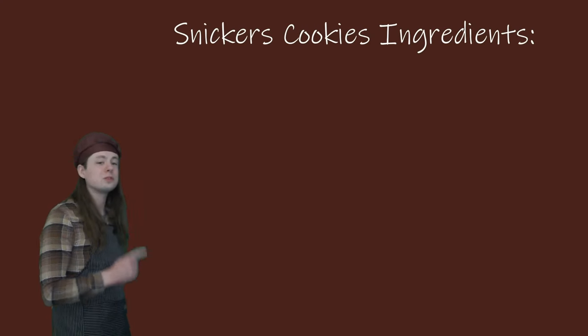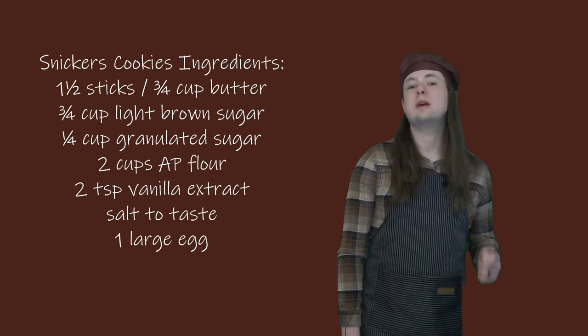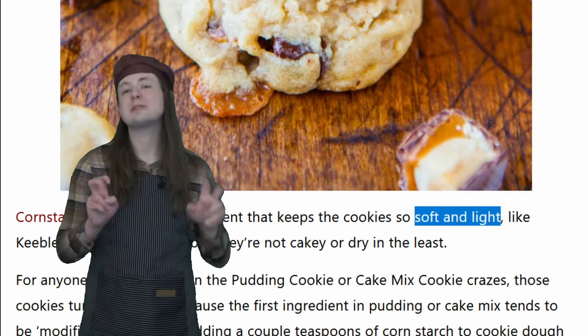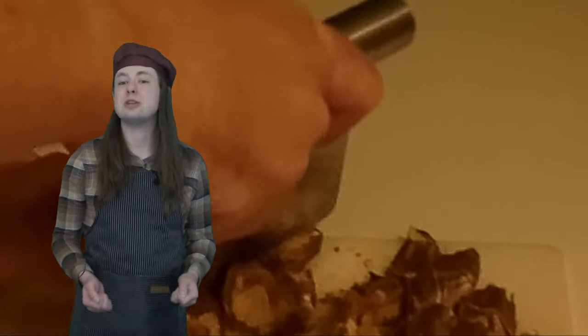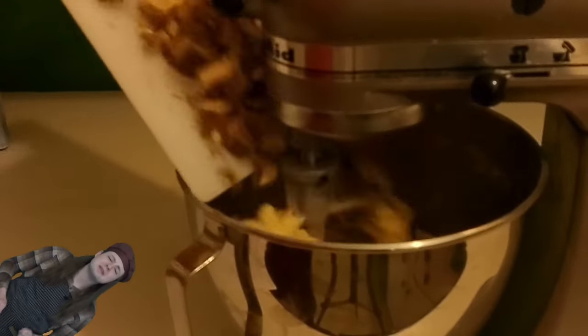For a brown sugar cookie dough, you want to throw together some softened butter, brown sugar, granulated sugar, flour, vanilla extract, a bit of salt, and an egg. This recipe also adds a bit of cornstarch to thicken and stabilize without drying out the cookie — to keep them soft and light. Once this is all mixed, chop up a handful of Snickers into your form factor of choice and either add in some chocolate chips or roughly chop a plain or candy bar. Toss those in and mix a bit to combine and you've got yourself a beautiful bowl of cookie dough.